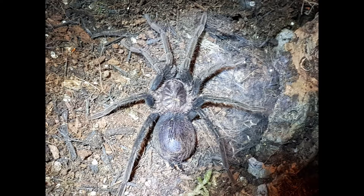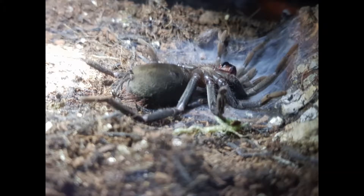This is a picture of her a few days ago, before her molt — a big black bum. If you've seen my previous videos, you know she had a big, bald, white bum. Suddenly it went black.